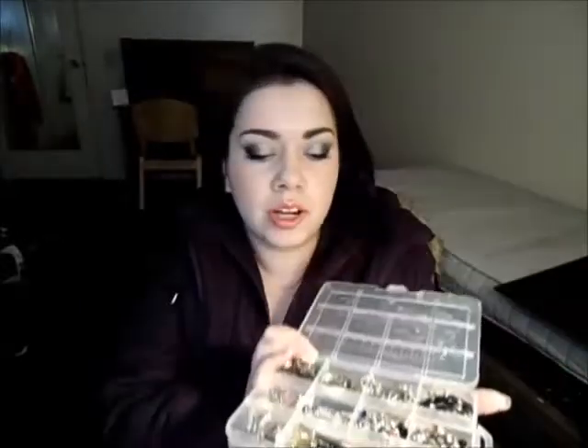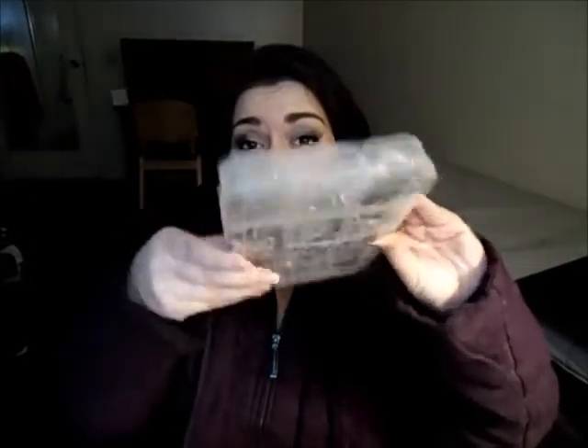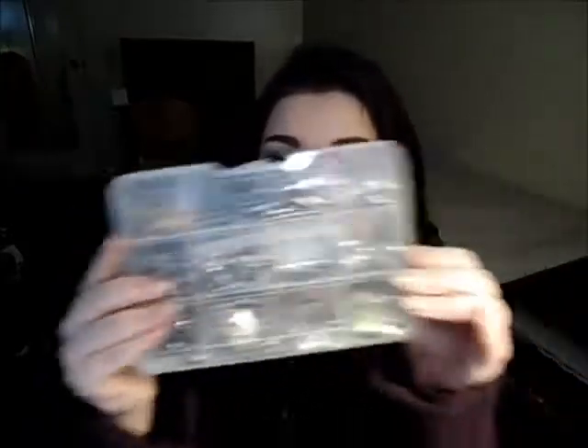You can break it off into whatever type of sections you want. If that's not amazing enough, it clicks shut. You can flip it over, you can shake it, whatever you want to do — and because it clicks, it holds. Because you have all these little squares, the earrings stay in place. So that is freaking amazing if you're traveling, because you can just throw it in your bag. Even if your bag gets shaken up, it's okay because your earrings are divided and the case is secure because it clicks.